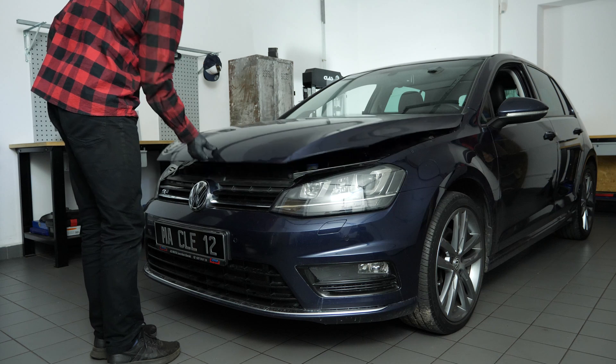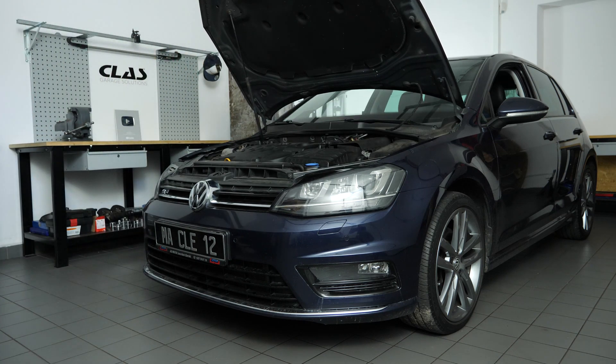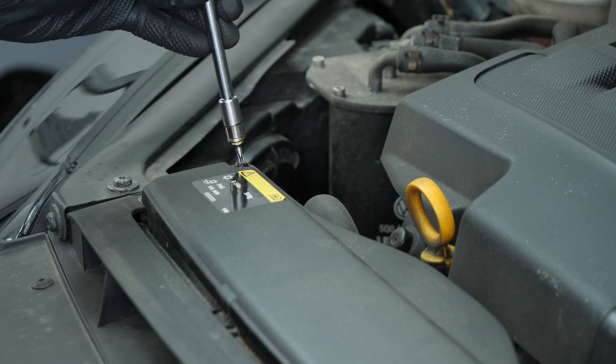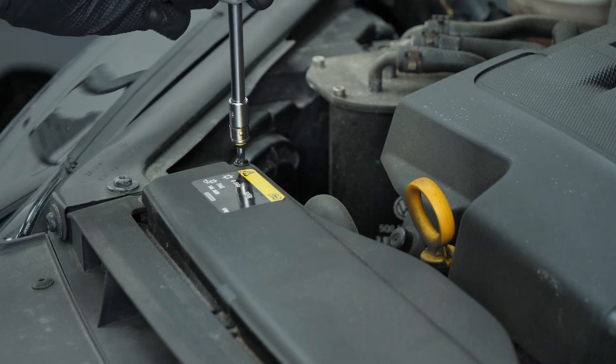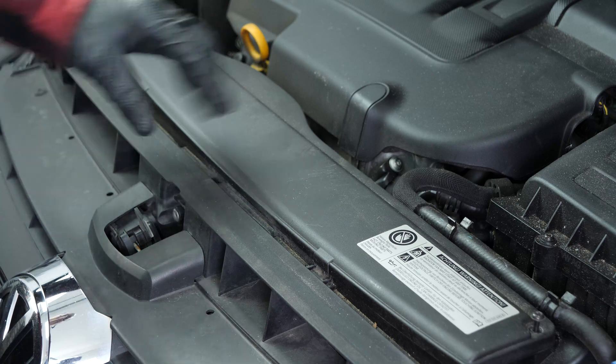To access the transmission filter, the airbox on the battery must be removed. Using a screwdriver and a Torx T25 bit, unscrew the two screws halting the air intake cover in place. Remove the cover.